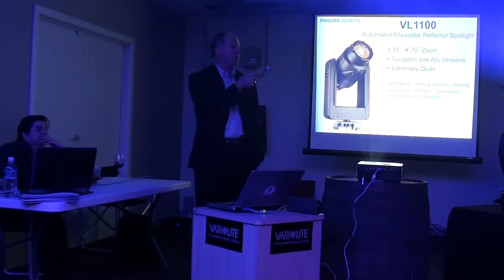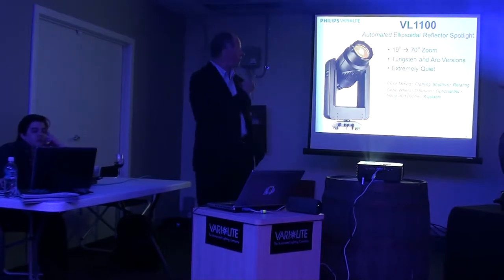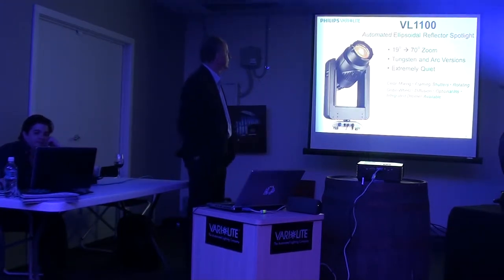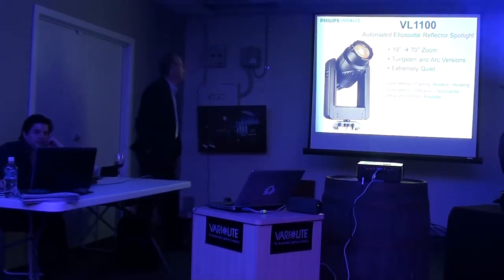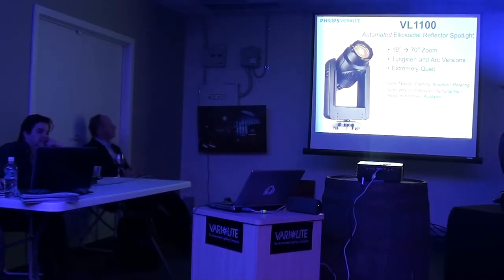We offer a 100-volt version for the Japanese market, a 120-volt version for the U.S. market, and a 230-volt version — all in tungsten. The arc version, the 575, obviously has a universal ballast. The unit is production quality as well, which helps with reliability.